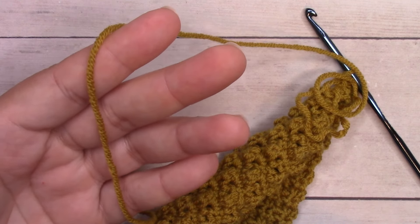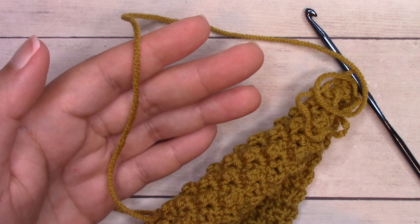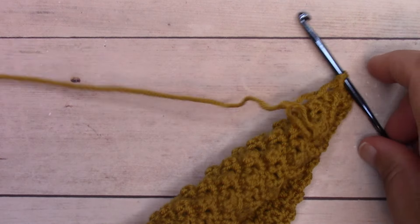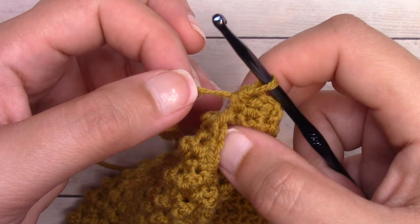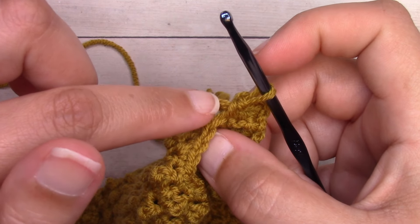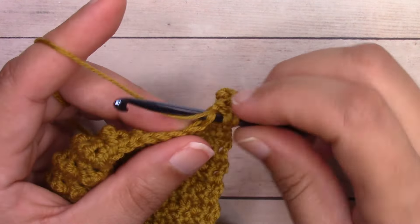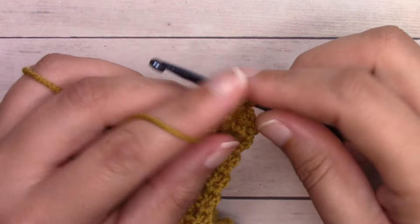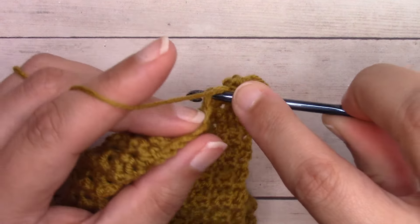One thing I want to point out about working with this yarn — it is so soft and plushy and feels really lovely. Part of that plushiness comes from it not being spun that tight, and because of this as we work, the yarn strands start to pull apart. You can see where the strands start to become really loose up at the top — I can actually see in between the three strands. So as I'm working my stitch here I'm just being careful so that I don't split any of it as I'm pulling my yarn through these stitches, just going slow.